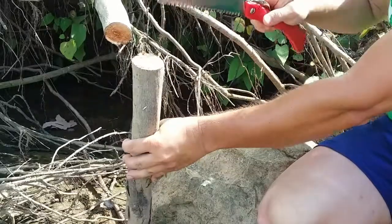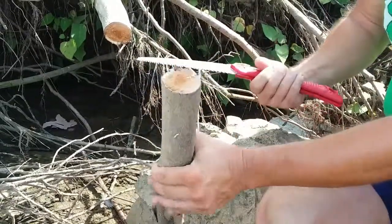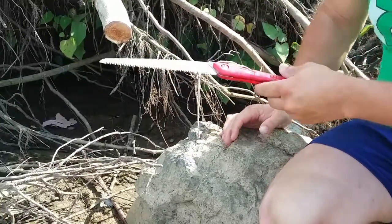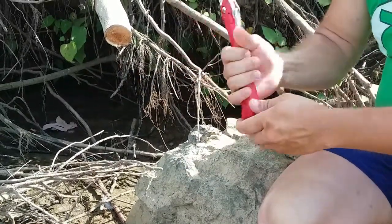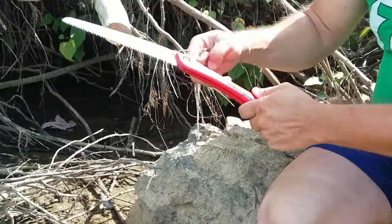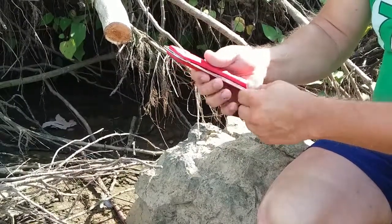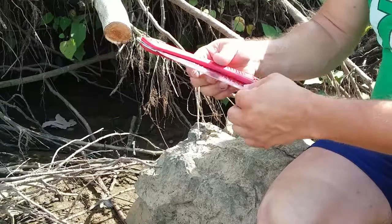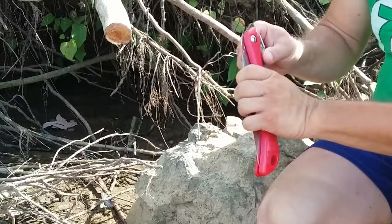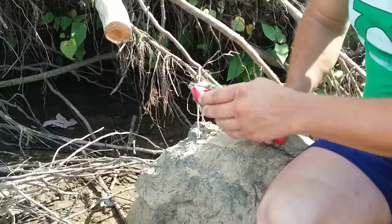And there we go — nice solid piece of wood and it cut through that just great. I'm very impressed. It's comfortable, the handle feels great, and it's got that simple release instead of a push button, which I actually like better — feels more secure. The only thing is it doesn't keep the blade down when closed, which I'm not a huge fan of, but it does a good job.